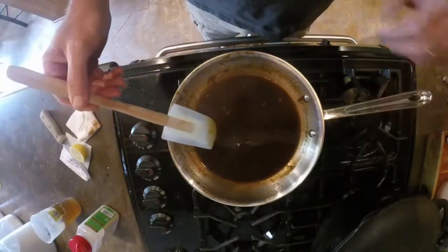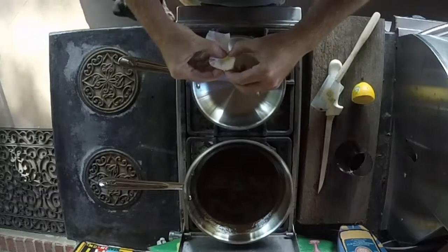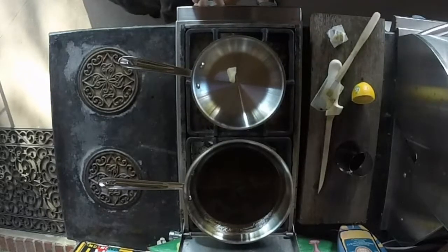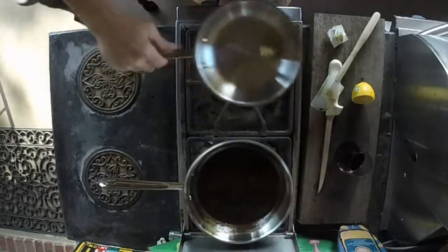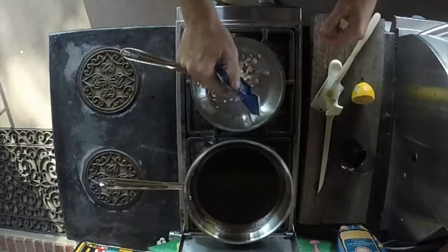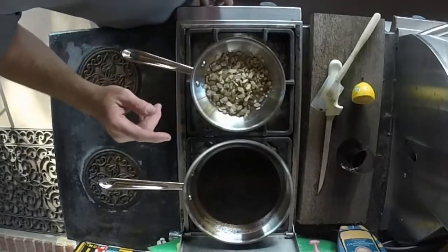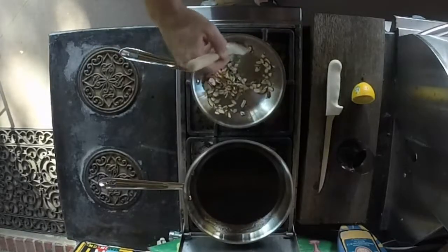Once that mixes nicely, cut the fire off and set your sauce on the side to cool. Next, take a smaller saucepan with just a tiny bit of butter — all you want to do is coat the bottom of the pan. If you add a little too much butter, throw it out. Then add the almonds; you don't want to burn the butter, but you want to get it hot enough to toast the almonds.